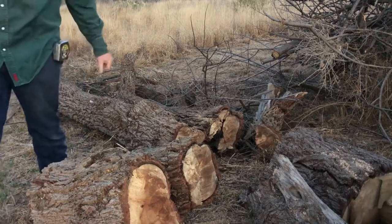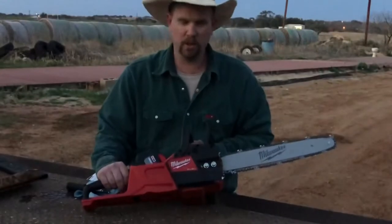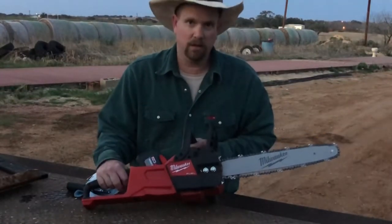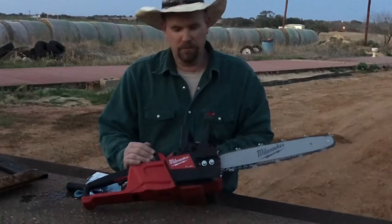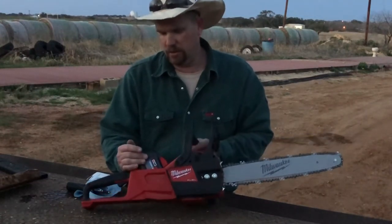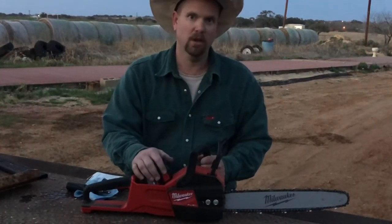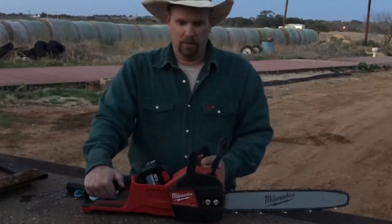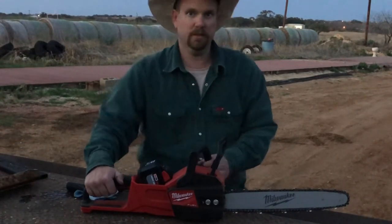Hey guys, once again this is Scarecrow, Red Dirt Welding — doing a lot more than just welding nowadays. Hopefully I can get back on here and start making videos again. This is the M18 Milwaukee Fuel chainsaw — once again it's a hoss. 12 amp hour battery in it. The 5 amp hour cut for about 45 minutes on and off — no telling what this 12 amp can do. Don't forget to like, comment, subscribe, and as always guys, God bless — take safe, take care.